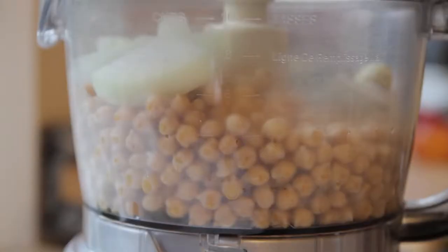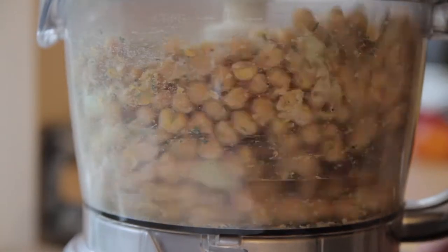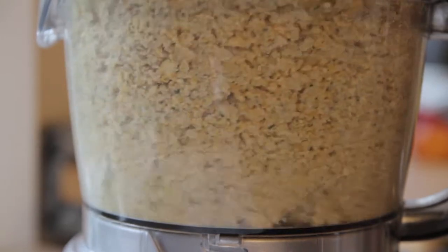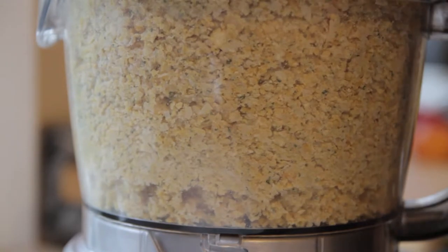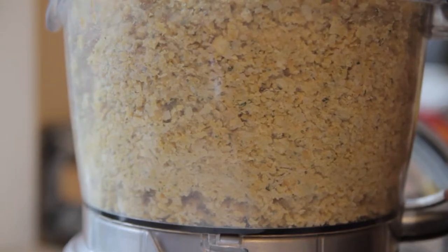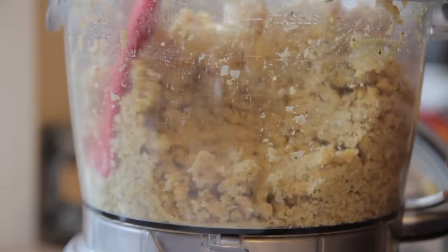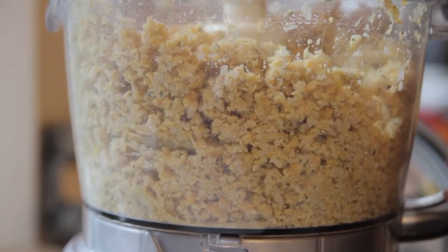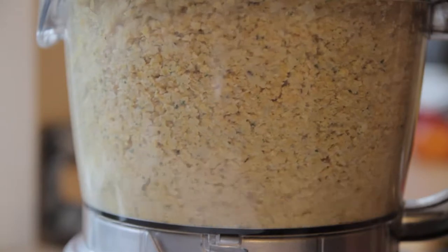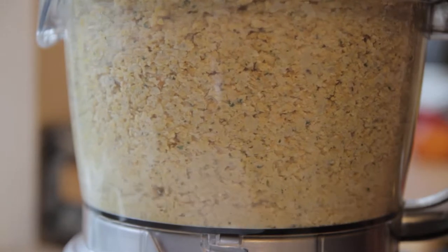You're going to throw your chickpeas into your food processor along with all the spices. Start by pulsing it a few times just to get the mixture started, and then you can get it on full power. It might take a couple of minutes, and in between you're going to want to scrape down the sides to make sure you're incorporating all of the chickpeas. If your food processor can't quite fit everything, you can take out some and process in batches.